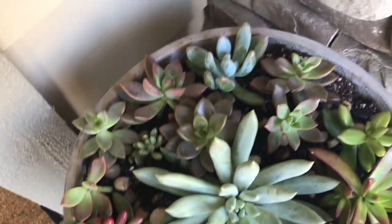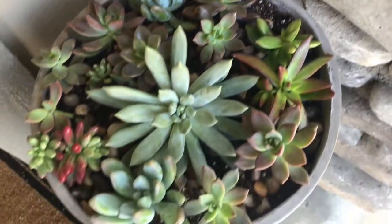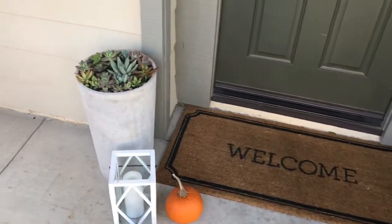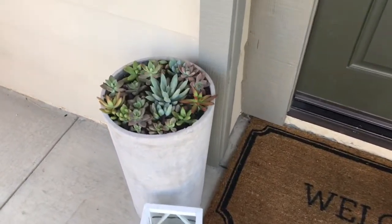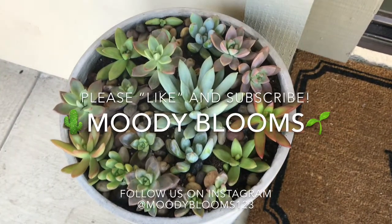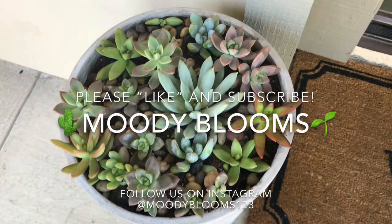Thank you for joining us on Moody Blooms. We have two beautiful planters that we've built for Heather's porch and they look great. I love them — I think they're so cute. They finish off my porch. Bye! I'll see you next time.